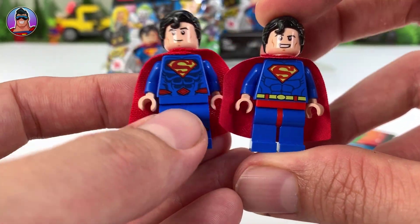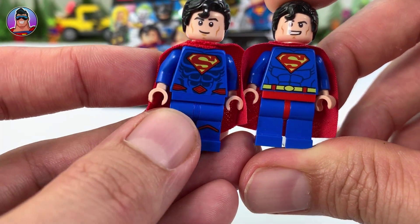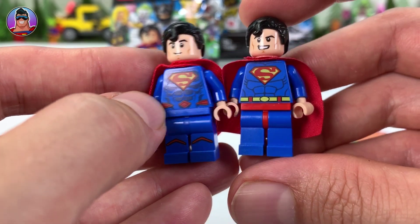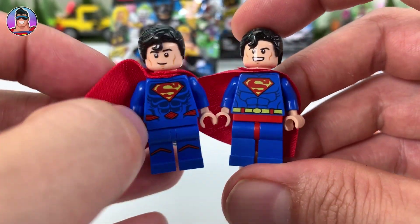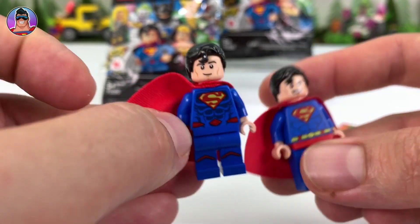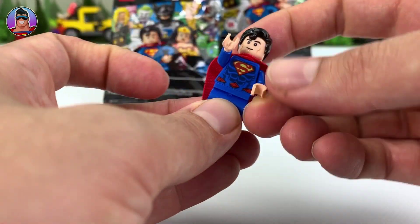Compared to the previous Superman you could get in different sets, he's got like different kind of abs, a bright yellow belt, and doesn't have any leg patterns. The other one does. The face is pretty much the same — like interchangeable — and the hair looks fairly interchangeable as well; you wouldn't know the difference if you swapped them. Anyway, he is awesome.